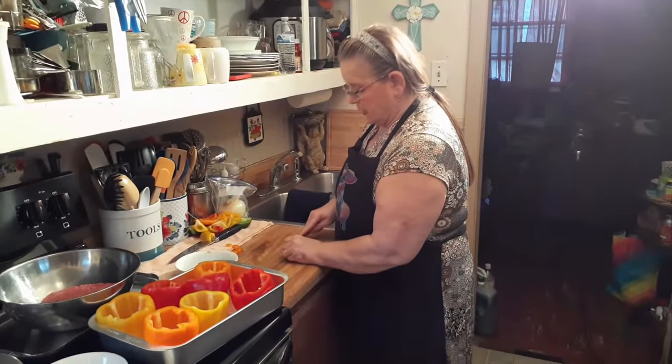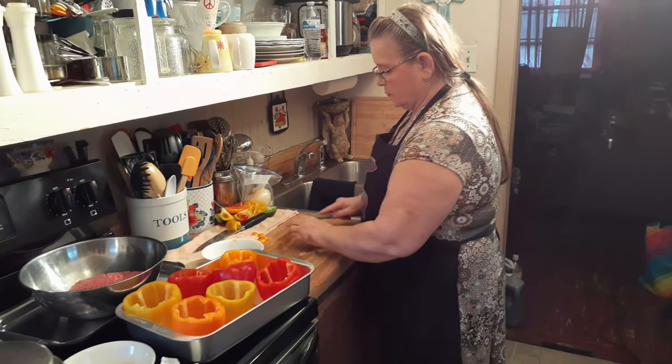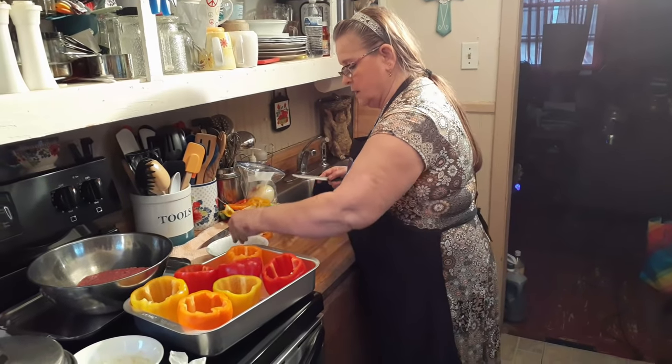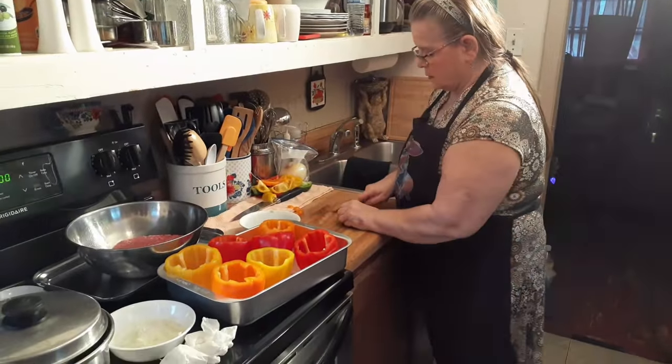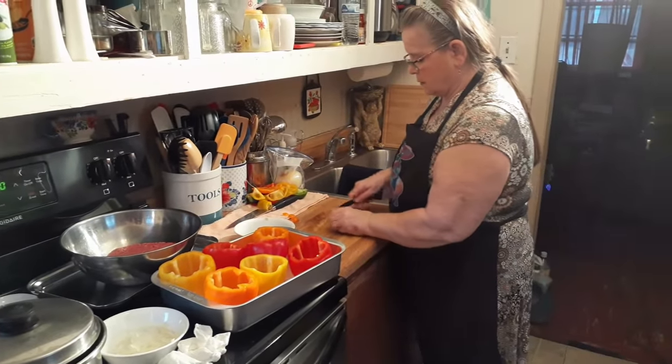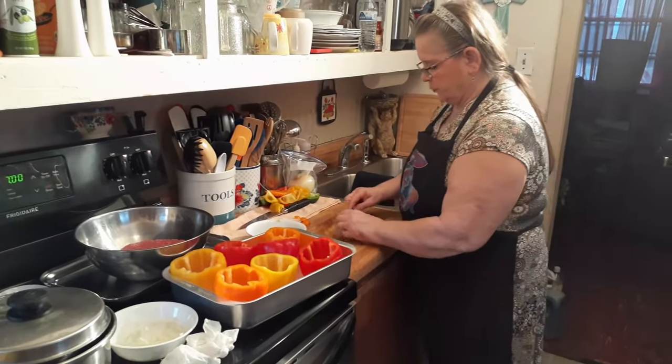Let me cut up just a little bit more pepper because that is not enough. It won't take me long, but let me have to cut up these few little pieces. You think it's enough? Probably not.